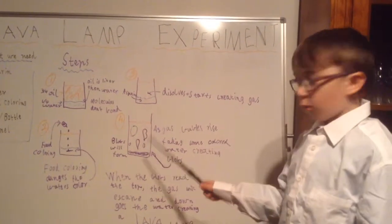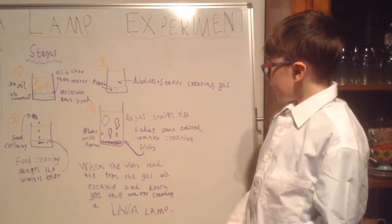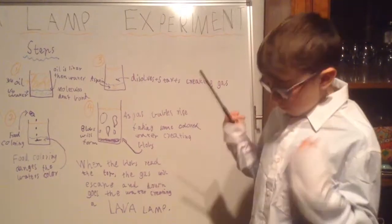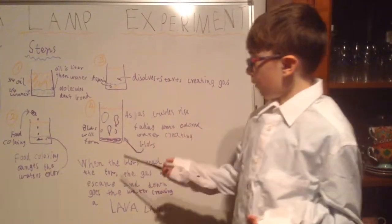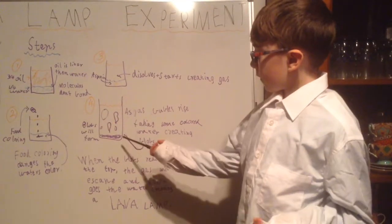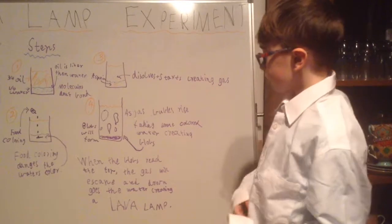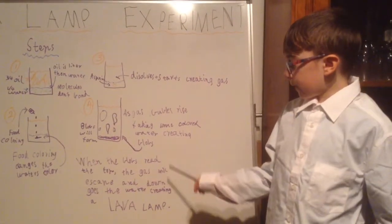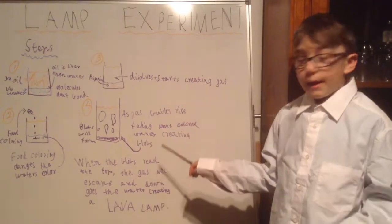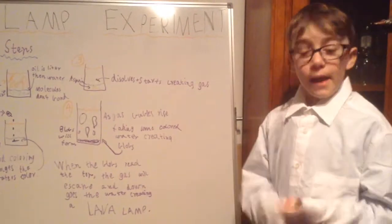Step 4. As gas bubbles rise, taking some coloured water, creating blobs. Step 5. Blobs will form by the water and the aspirin. It will go up and down. When the blobs reach the top, the gas will escape and down goes the water, creating a lava lamp.